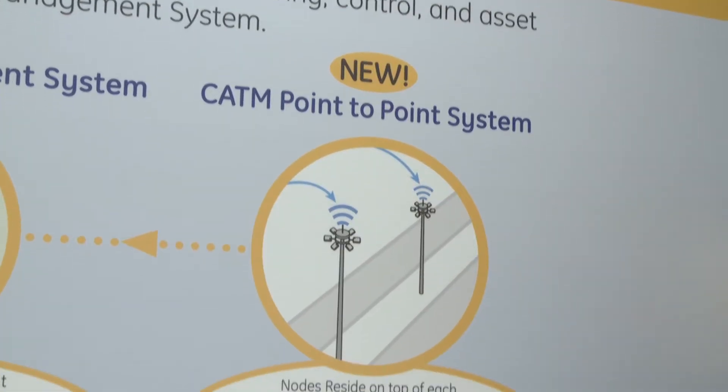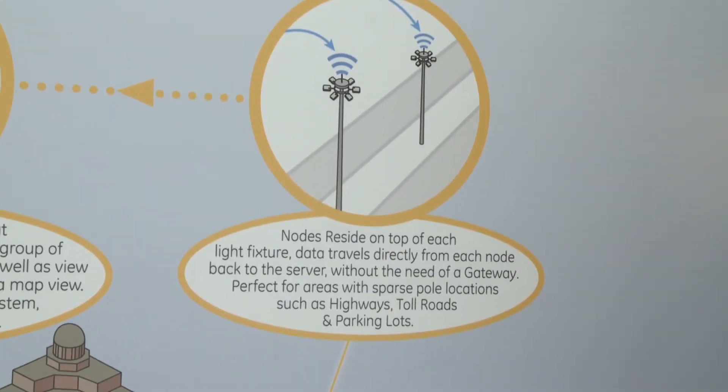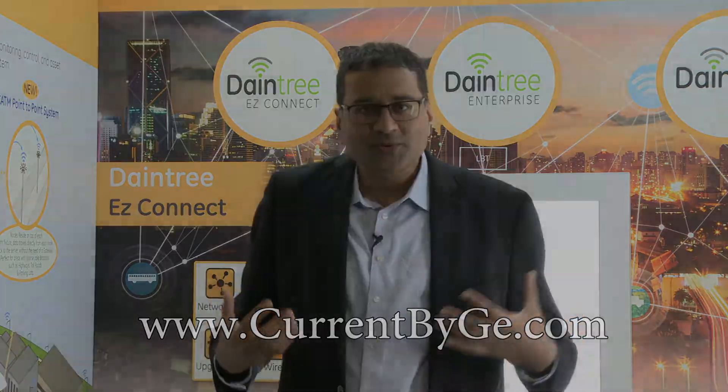What we are introducing new is this technology where nodes communicate directly to a cell tower using Cat-M, and with this we believe we can satisfy all market requirements. There are many other advantages — to learn more, please visit our website or reach out to one of our sales representatives. Thank you.